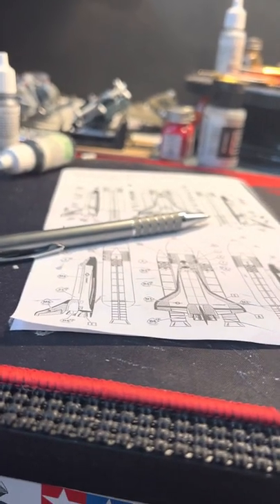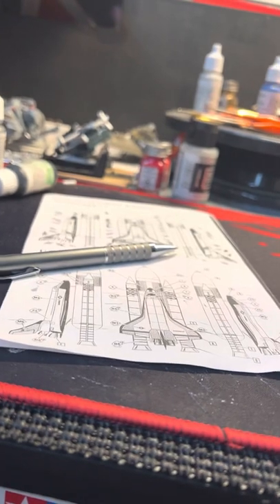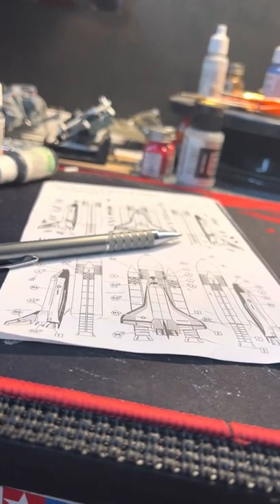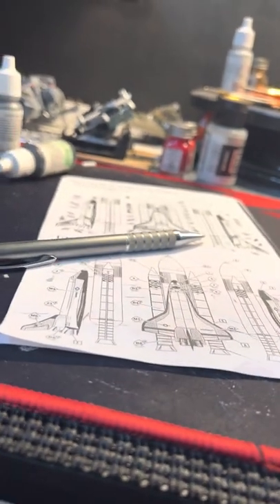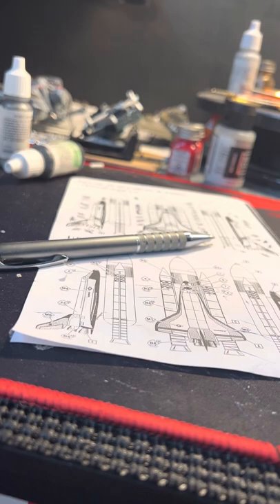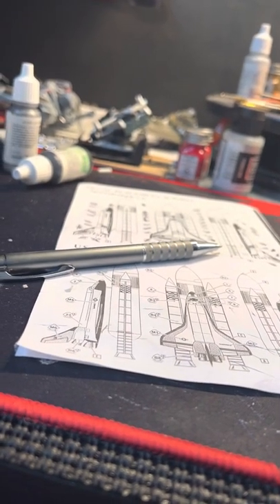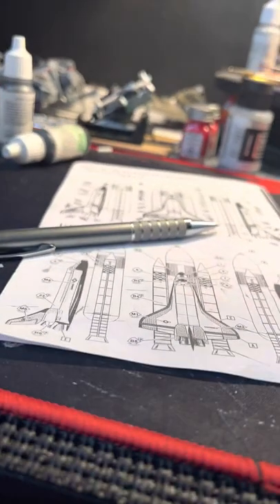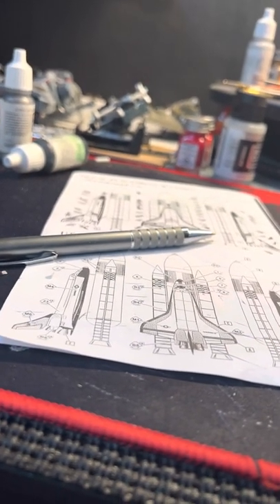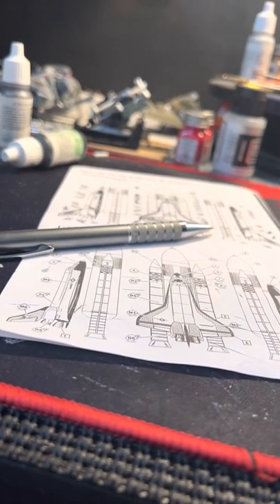Hi-da-ho everyone, this is Matt here on this chilly Monday afternoon, around 1:30 or so. I have a finished product of the Moonraker space shuttle from 007 — this was a very fun build, didn't take too long.